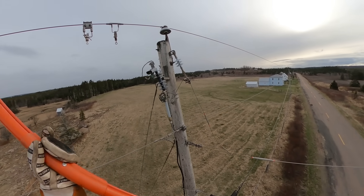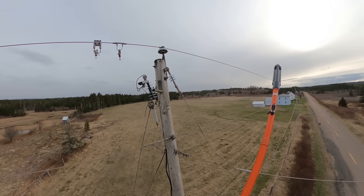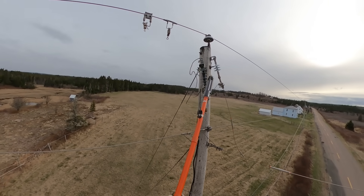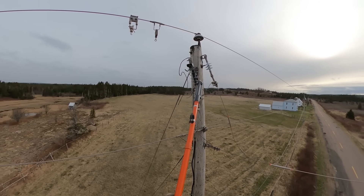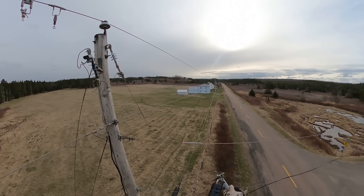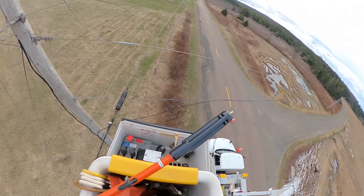Everything is now clear of that high voltage line, but our procedures dictate that you cannot touch any piece of equipment or wire that was ever energized at primary voltage unless a second lineman is on site with you. So regardless of the down wire, the cutout lead, and all of that being isolated, I still cannot touch anything by hand — except for that cutout door, because it's been completely removed from the system.